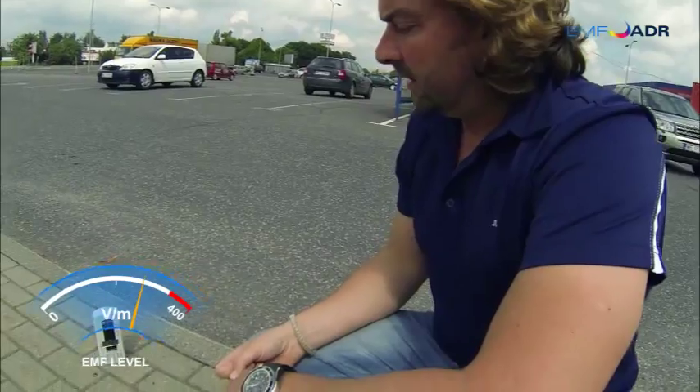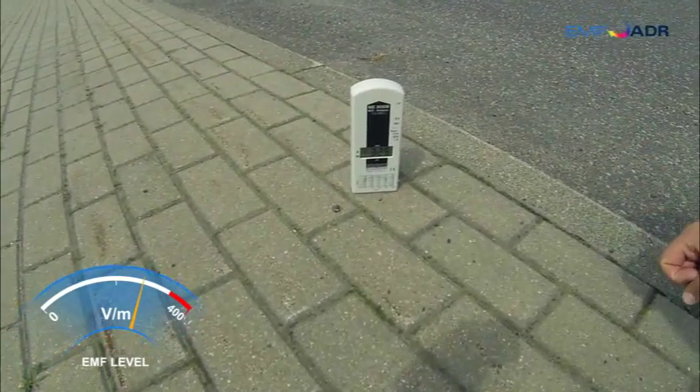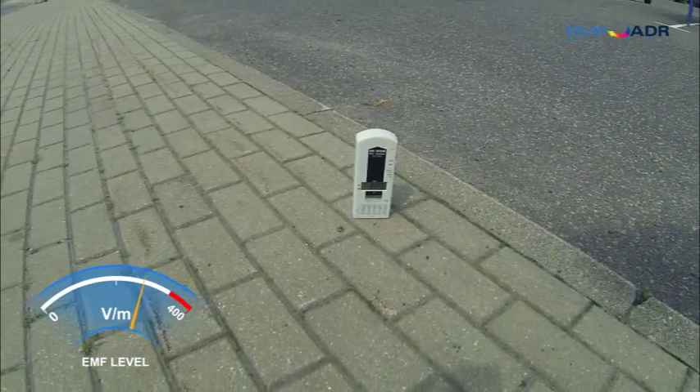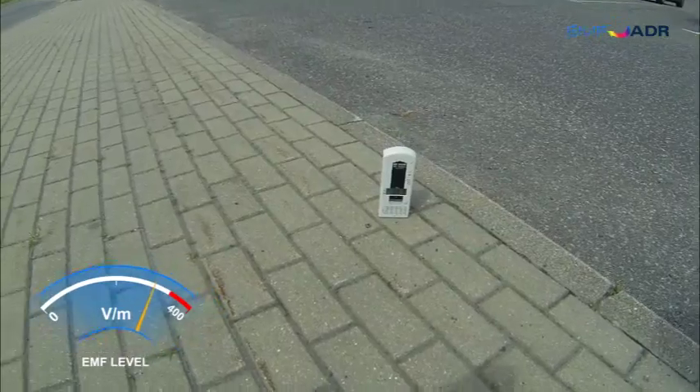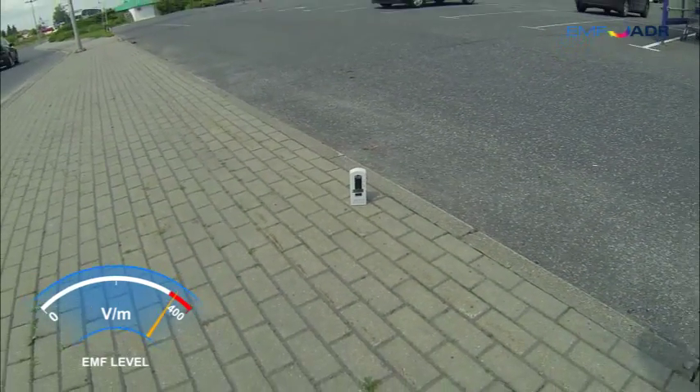Again, harmful for the body to absorb — unsafe and something we seriously want to avoid. As I step away again, you'll see it climbing back up, and it'll reach back over the 400 mark again.